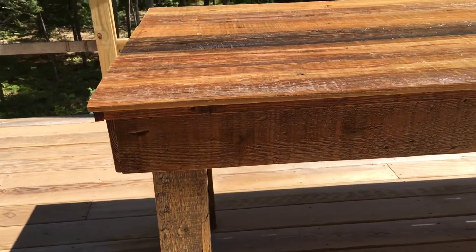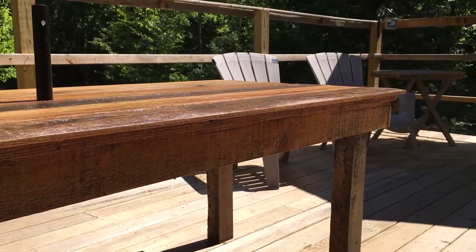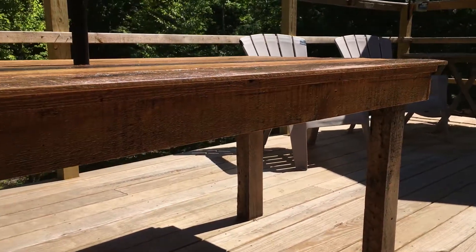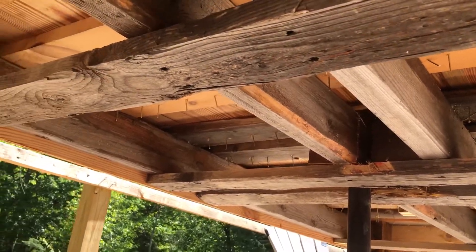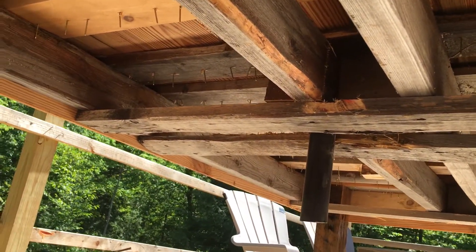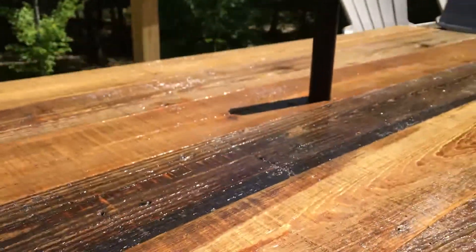You can kind of see it's all reclaimed lumber. There's a little detail on the edge. Put a bunch of coats of the outdoor poly on it to protect it from the sun and stuff. Underneath looks like crap because all it is, like I said, is a shipping pallet. You can see the nail holes and everything — it was just an old crappy shipping pallet. The pipe — we got a big block of wood there that steadies where it goes through.